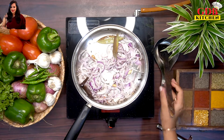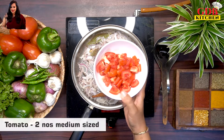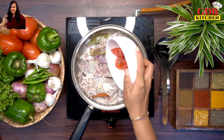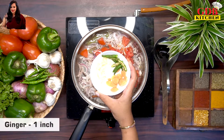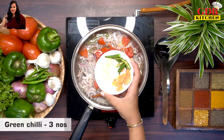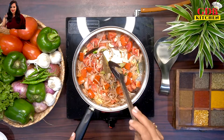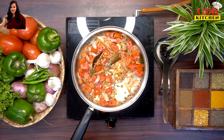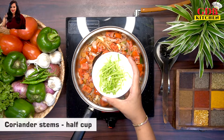Fry the onions. Chop 2 medium-sized tomatoes and cut them into approximately 1-inch pieces. We will also cut the stem.